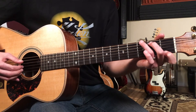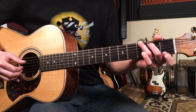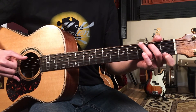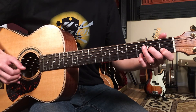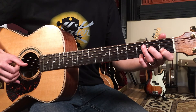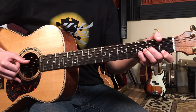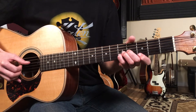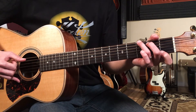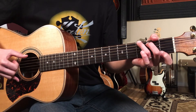Then you go to G7 for two bars. So far, starting from the verse: two bars of A minor seven, D minor two bars — you can move the changes here — then G7 two bars.